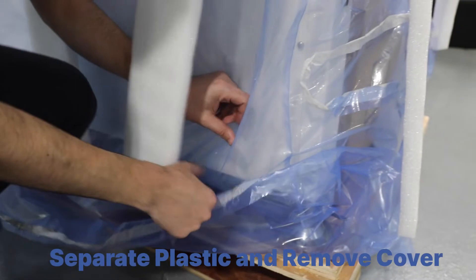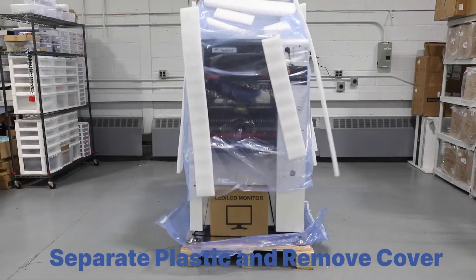Separate the bottom layer of plastic from the protective cover before removing the cover and foam altogether.